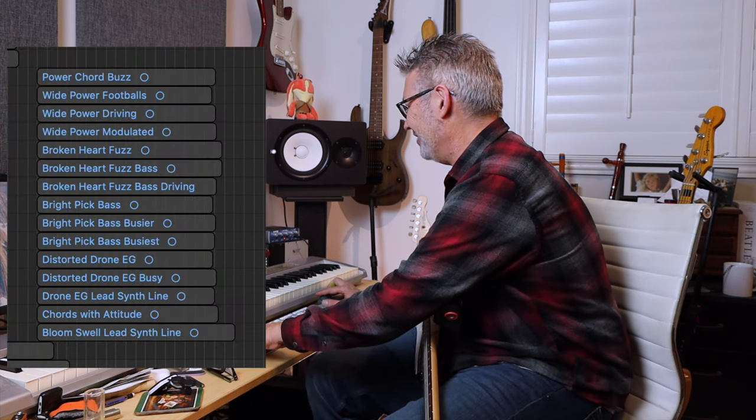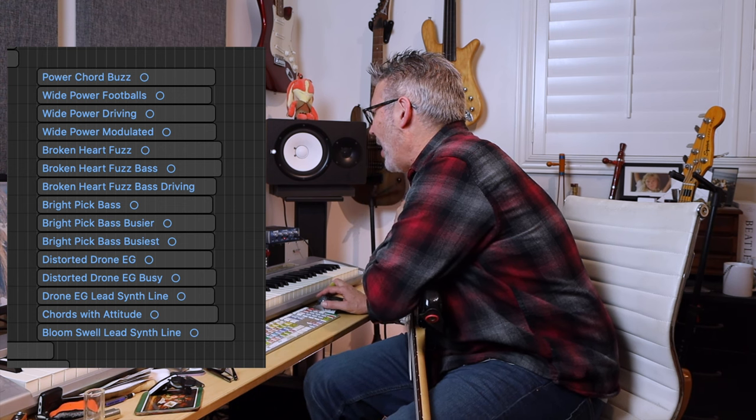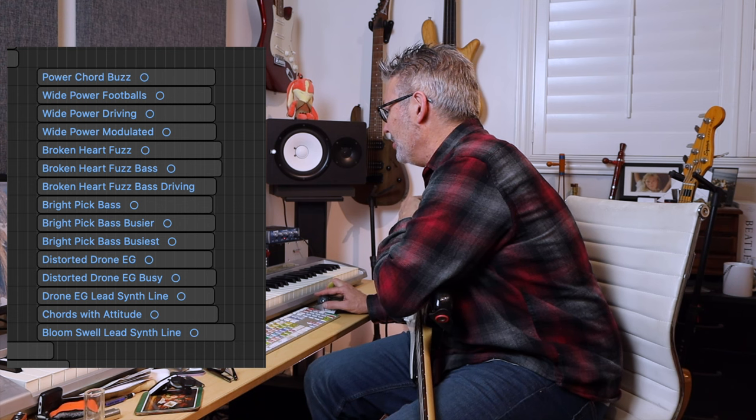Now it goes into the big section here — you can see I have a lot of guitar sounds. I have Wide Chord Buzz. I'm going to solo each one of these so we can get a sense of what they are — some got used, some didn't. I basically gave Stephen lots of options. This is kind of a buzzy power chord. This one's much more of a metal sound — wide stereo.